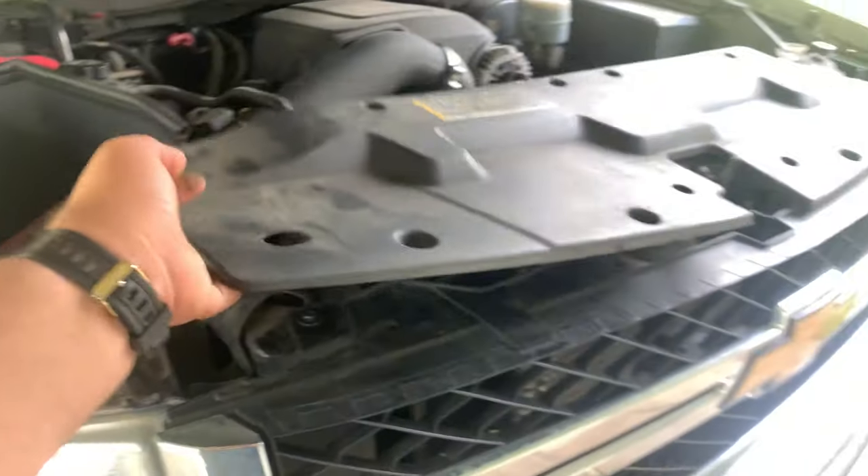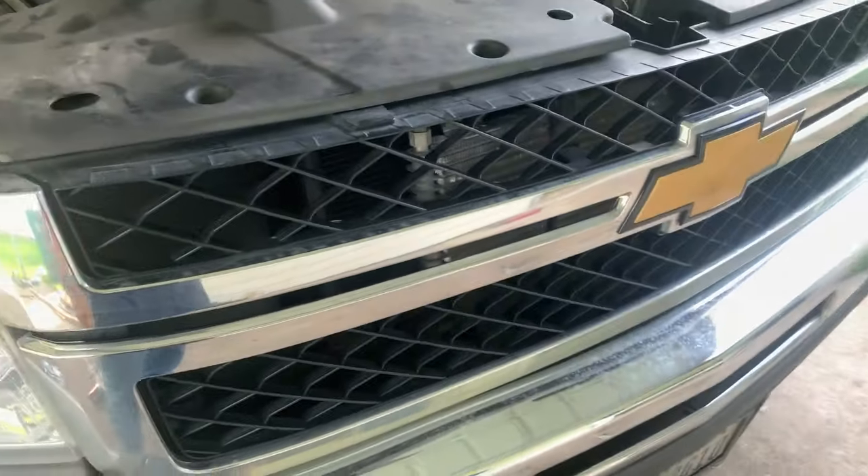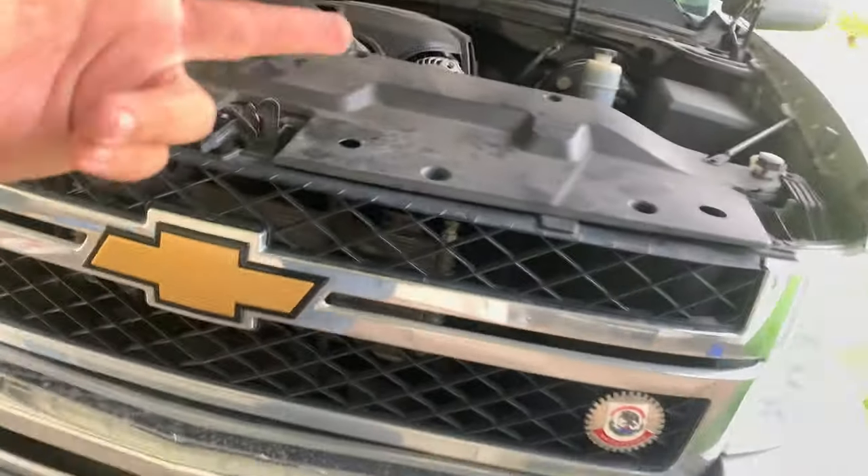Right now this plastic is being held with only one clip. I'm going to take out the six bolts and then take out the grille. Boom. I'll be back.